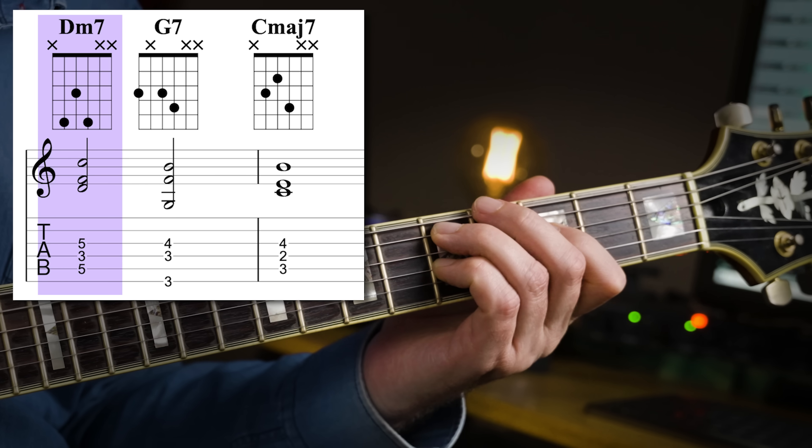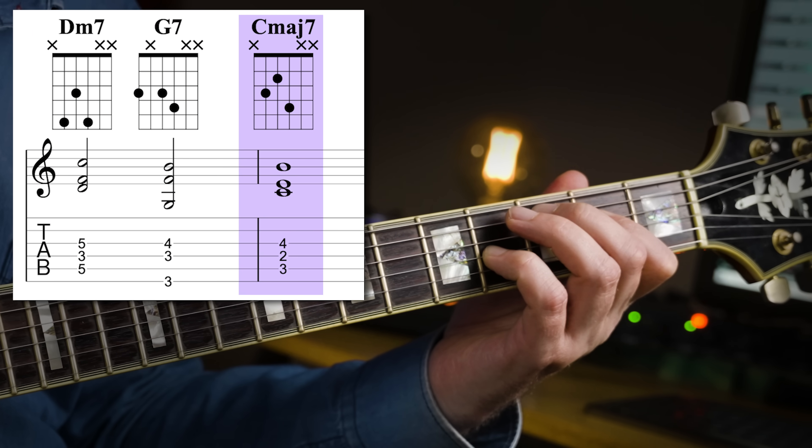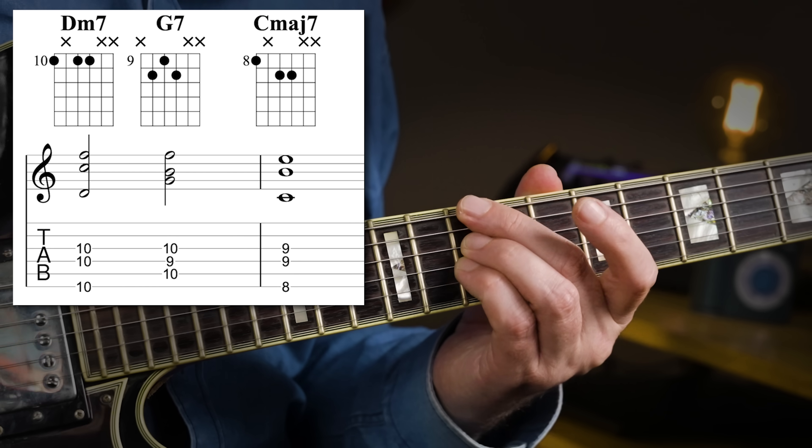With these two sets of chords, things get easier to play because they really fit together. So a two, five, one in C major could be played as... that gets really smooth, because I'm combining voicings from both of the previous two exercises. And you could also start with the root on the sixth string, which will give you this...